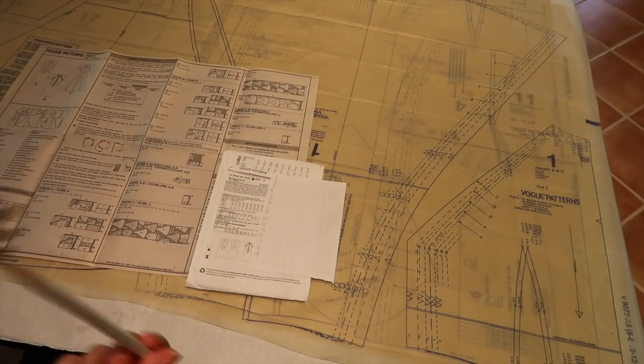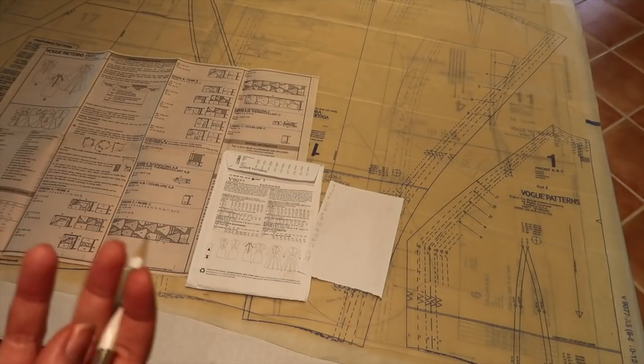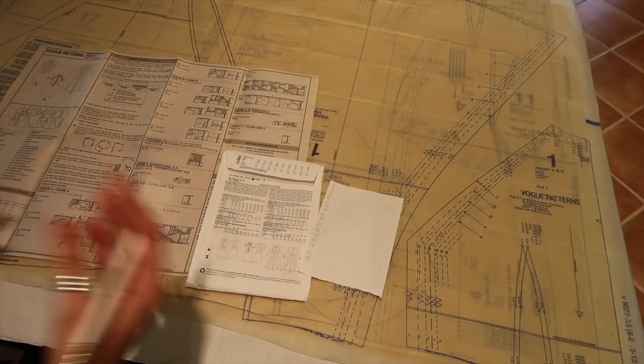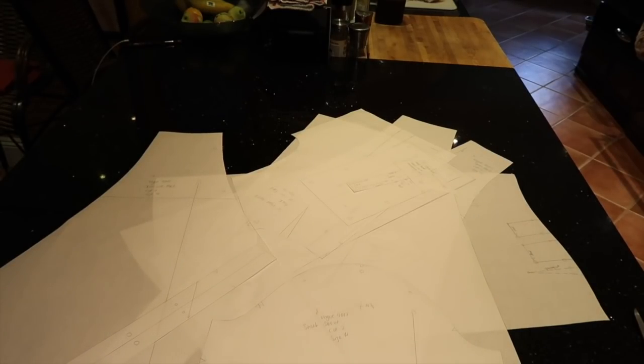Now I'll start playing around with the alterations — there are quite a few things I want to do. I don't like how the collar goes in, so I'm going to steal the collar from the McCall 6696. I don't like how the button placket finishes at hip level, so I'll extend it all the way down. I also want a yoke in the back because that's a feature I like about shirt dresses. I'll show you how to do all those changes once we've traced everything off.